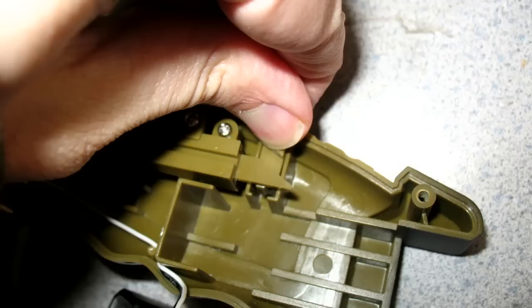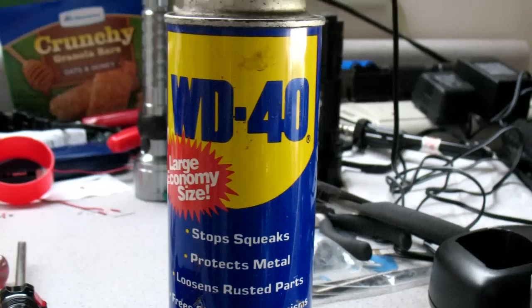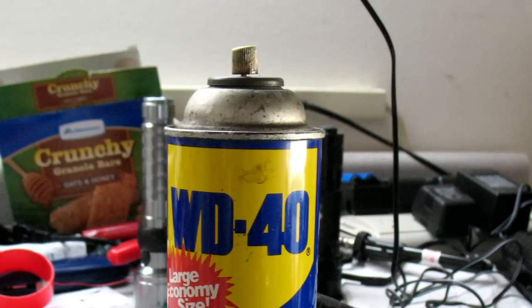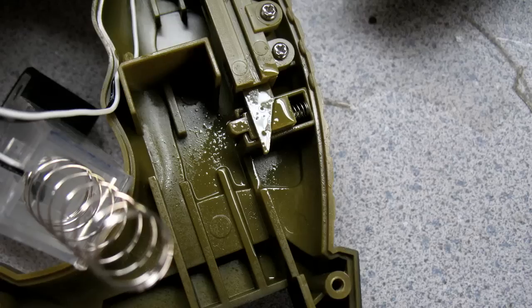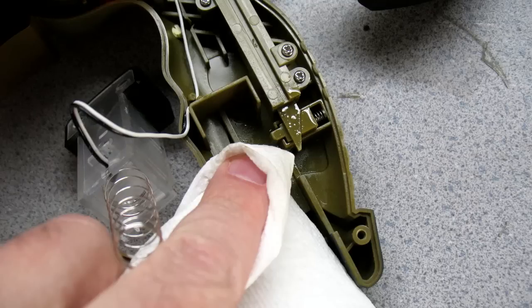So all we're going to do is hold it open with my thumb like this and take some WD-40 and spray it in on the inside. Typically these come with a straw so you can do precise applications, but I lost the straw. So I'm just going to spray it on in here. And we made a big mess, but this is what we've got. Going to clean it up a little bit with the paper towel.